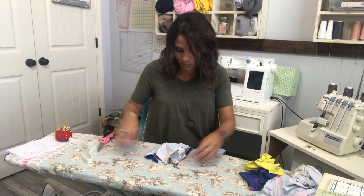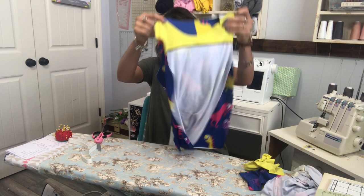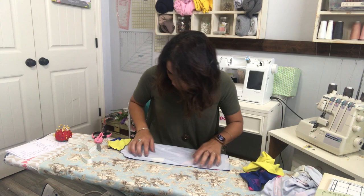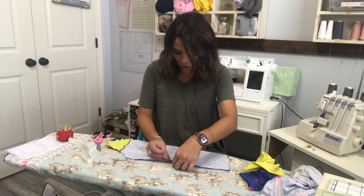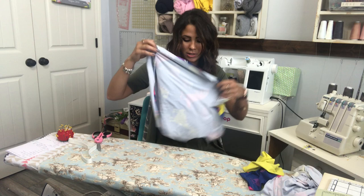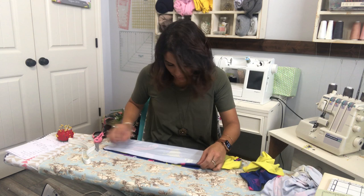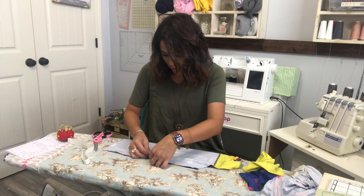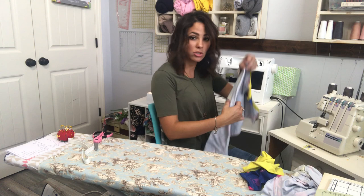Now that the shoulders are on, we're going to sew our sides. The sleeves are going to be inset sleeves, so we're sewing the sides together. Who are you making your PJs for, or are you making something else? I use this pattern to make a little swim rash guard top for my niece who is really fair-skinned and burns easily in the sun, so she needs full coverage.